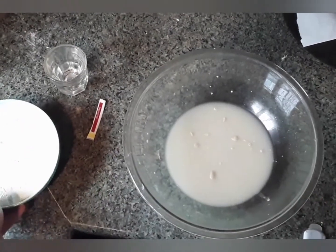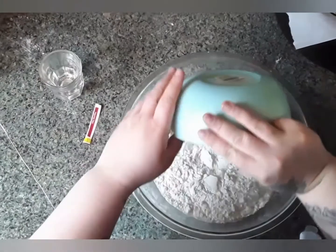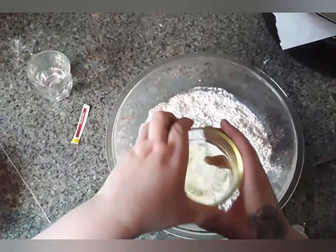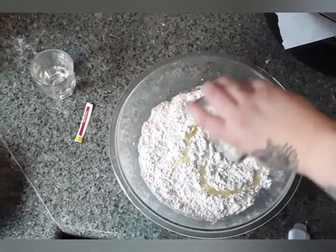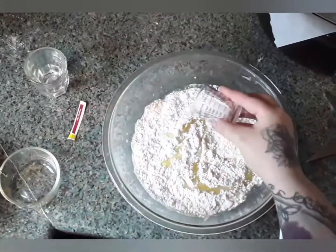Then we're just going to add in our three and a half cups of flour, our two tablespoons of olive oil, and our one teaspoon of salt.